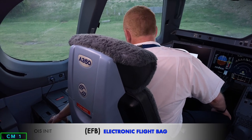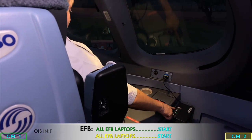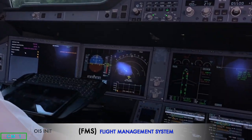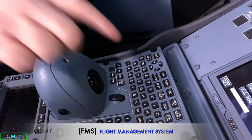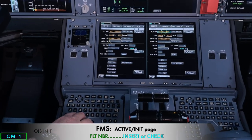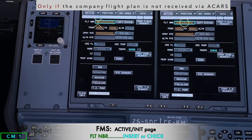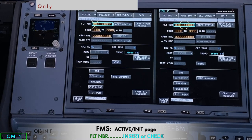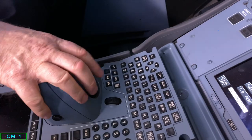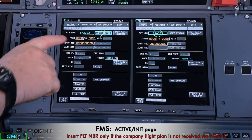Now we start all the EFBs by pushing the start button on the EFB laptop container. While the EFB is starting up, we initialize the FMS using the INIT button. I put the cursor on the MFD page on the active unit page and insert the SAA flight number — highlighting the flight number box and inserting SAA 323 — then execute it.